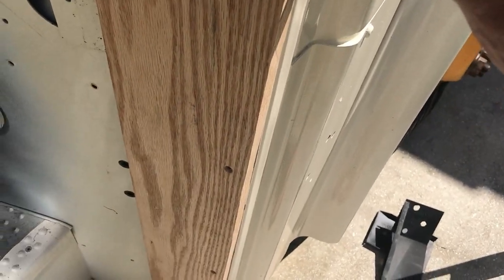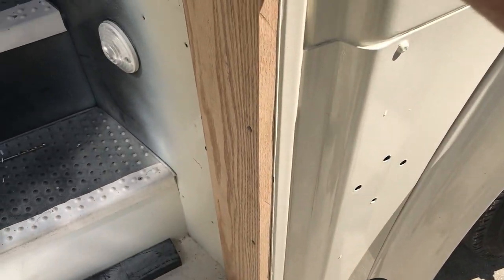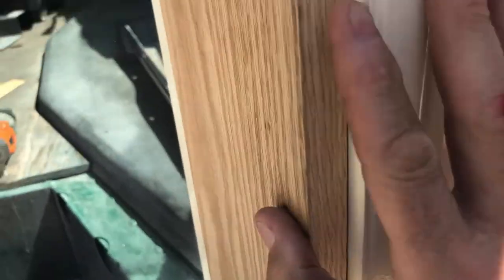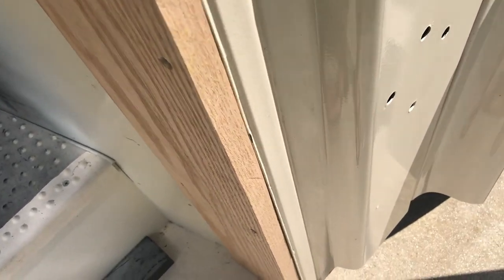I'll do that with the belt sander, and that'll alleviate some of my problem. Also, since my last recording, I trimmed the edge of this piece, so now the whole edge is more or less at its finished position, and I can see a little better what's going on behind it.